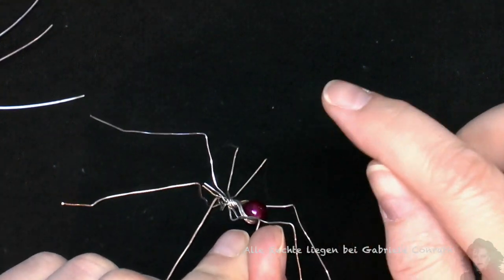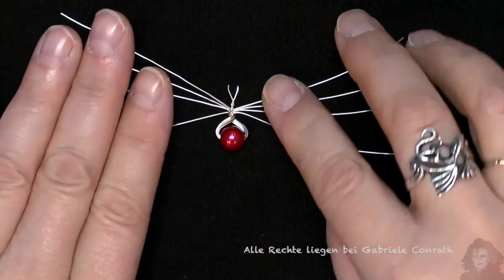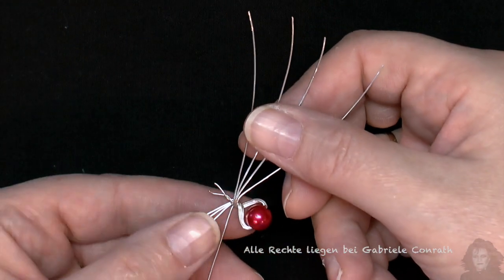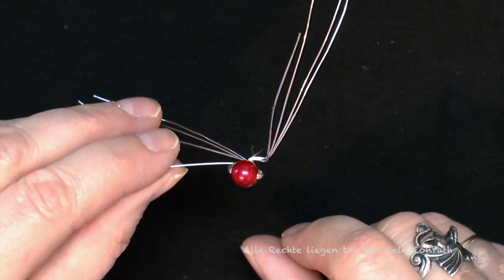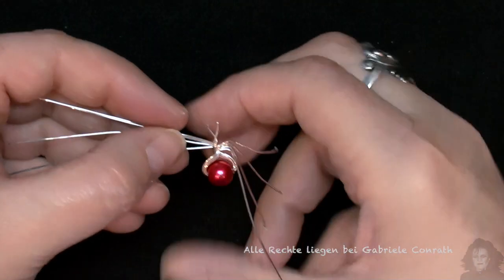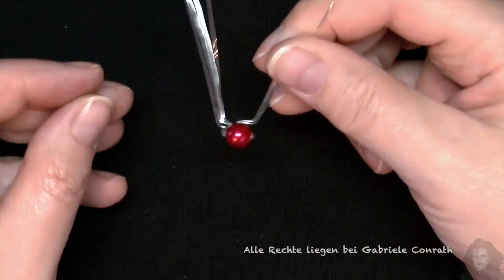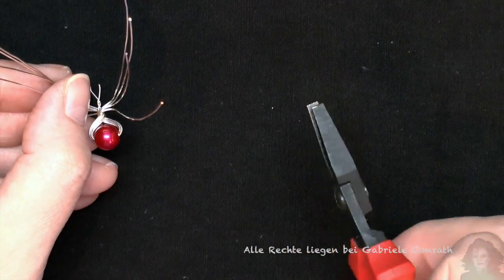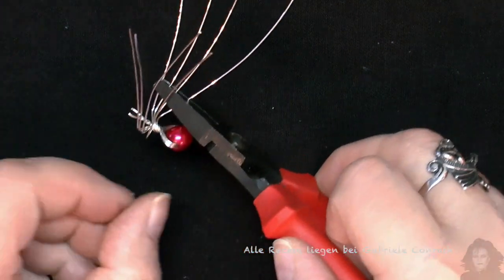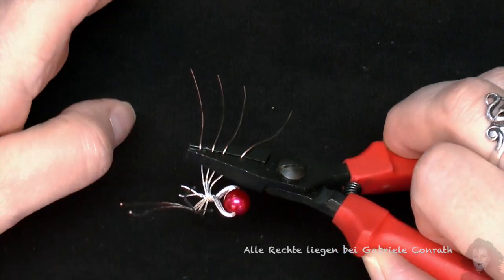Nun biegen wir die Beine zurecht. Also hoch, runter. Etwa einen halben Zentimeter vom gedrehten Körper mit dem Fingernagel ansetzen und nach oben biegen. Und das gleiche auf der gegenüberliegenden Seite. Mit der Flachzange die nächsten Beingelenke, ca. 1–1,5 cm von der letzten Biegung entfernt, nach unten biegen. Und das gleiche auf der gegenüberliegenden Seite.